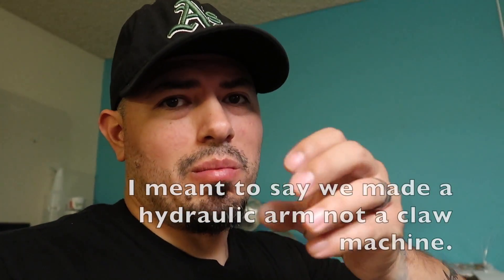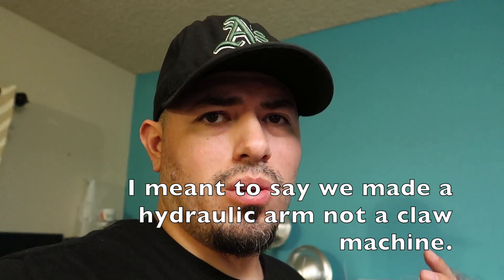Hey guys, welcome to another episode of the Rick Van Ness show. I finally did it — I'm excited! I'm finally done after two weeks of working so hard on this. If you haven't seen my other episodes, me and my son made a claw machine out of hydraulic pumps using syringes and air tubes. I took that further and made a full claw machine with cardboard and a hydraulic system, and I finally finished it and it works!